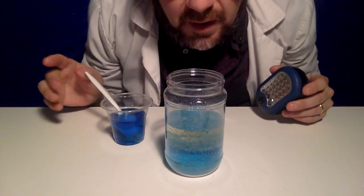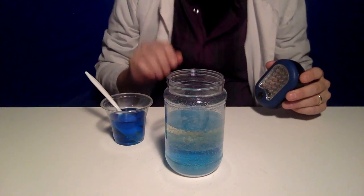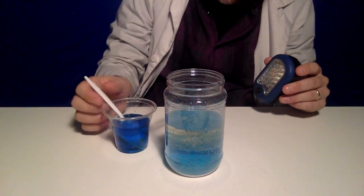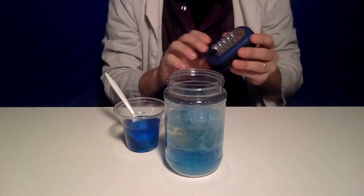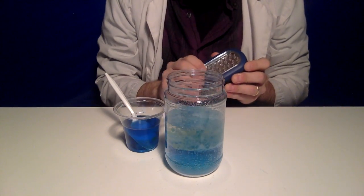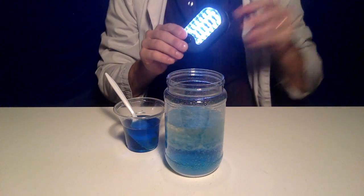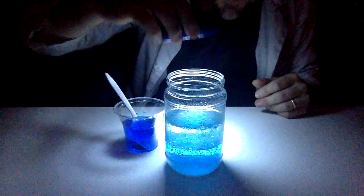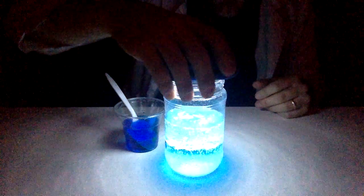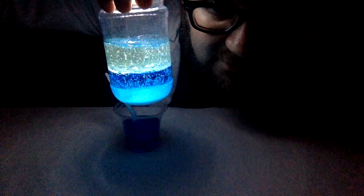For our last step, I've zoomed us way in because we want to get a little more of that chemical reaction going, and then we're going to turn on our flashlight. Let's turn off all the lights in the laboratory. And then if we hover the flashlight over the top of our chemical reaction, we are going to get a glowing, bubbling lava lamp. Pretty awesome, right?